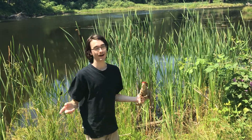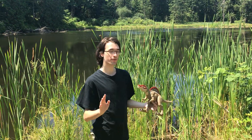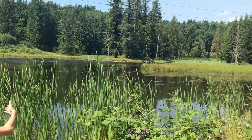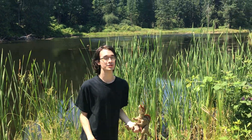Hey everyone, it's BrennanThePaleodude. I did a poll a while back on what figures I should review and where. The most popular one by far was Spinosaurus in a swamp, and as you can see, I'm in a swamp. It might be more of a pond, but it's beautiful, so I chose it well.